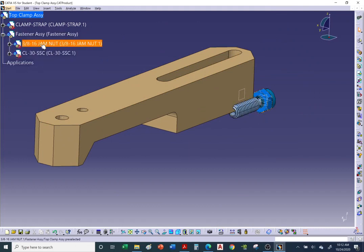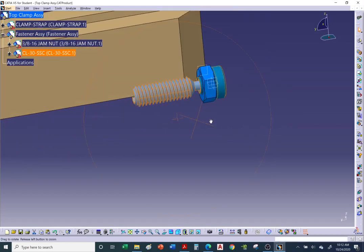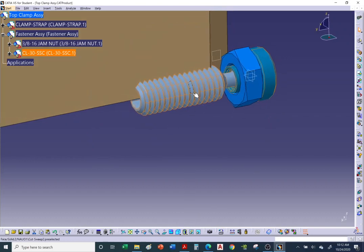Open up the binder and there they are — the jam nut and the swivel foot now populate our fastener assembly binder. I downloaded these from Car Lane as a STEP file, SolidWorks file, or CATIA file.